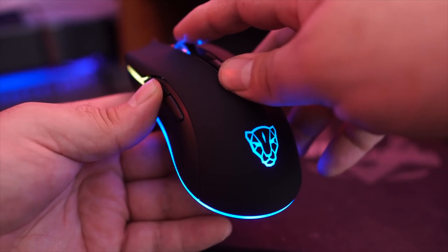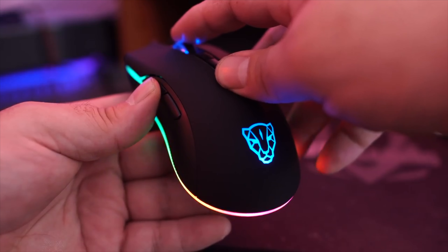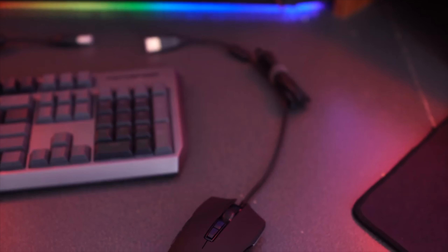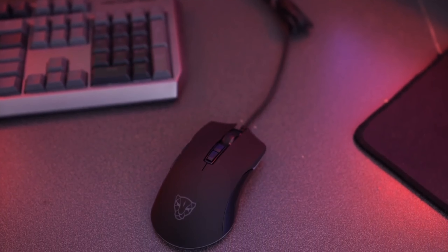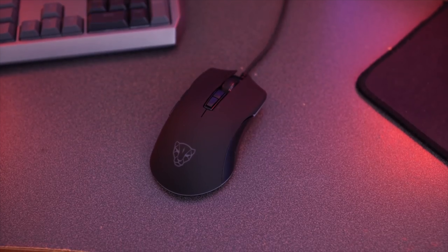The V70 also has RGB lighting that looks pretty cool in the black version but looks even cooler on the silver model. The braided 1.8 millimeter cable is long enough to reach the back of your PC, and there are two different models available — we'll have both those links down below. So check it out.